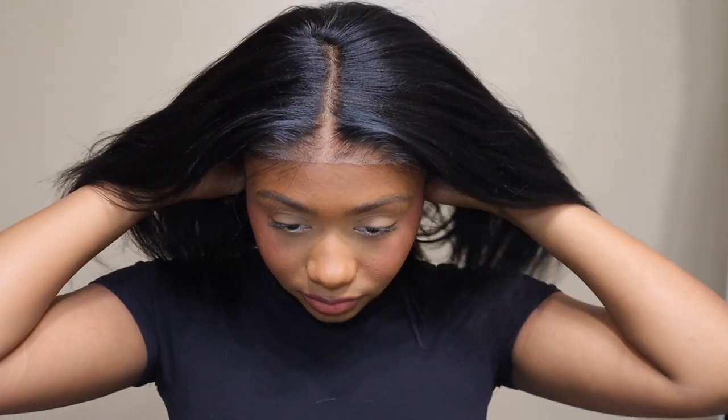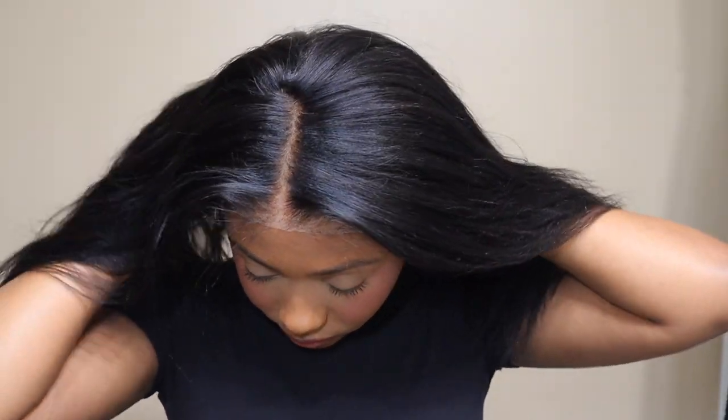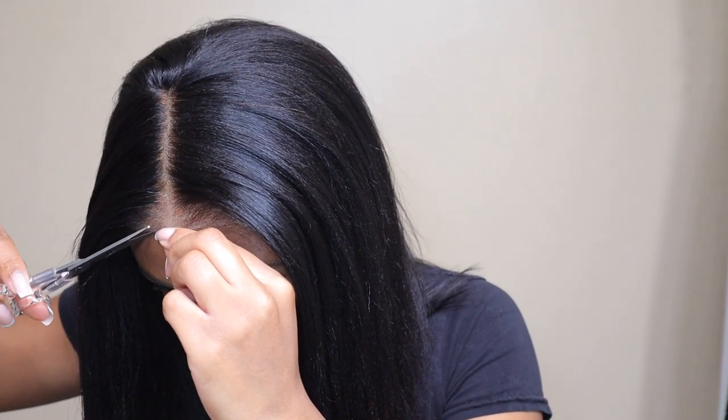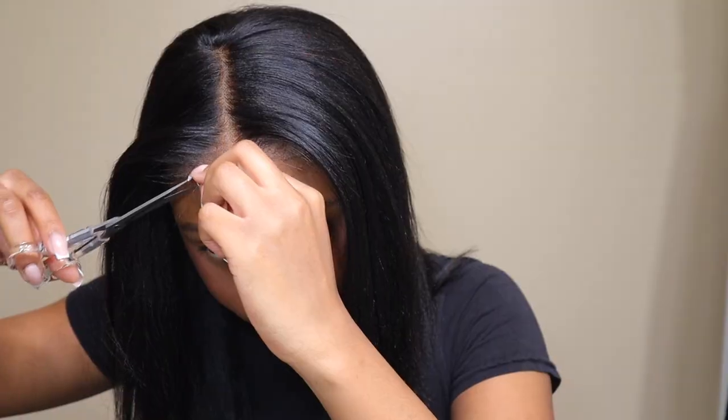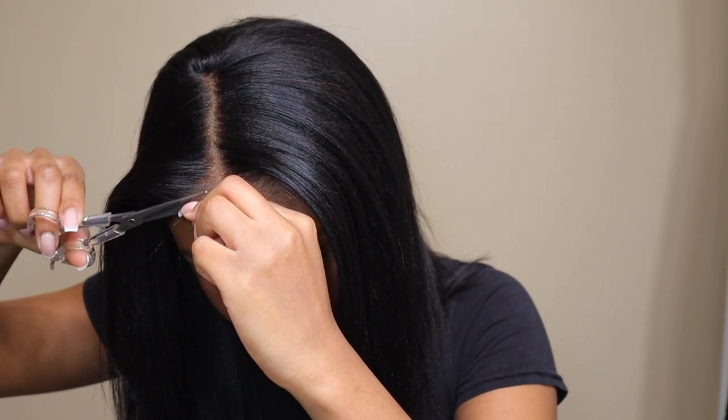The way that it is on the wig, I have to go and kind of cut a little bit of lace off in the front just because it doesn't really fit my forehead that much. But that doesn't mean that you will have to cut it.